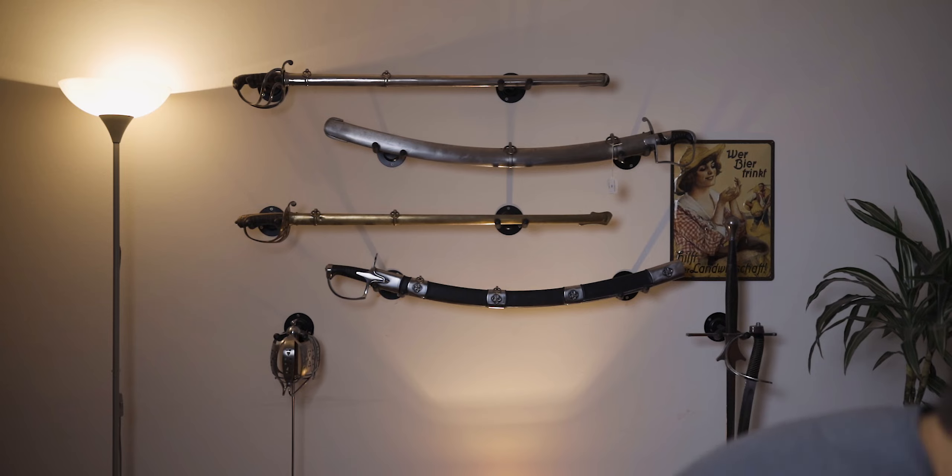First up, you will need a fencing mask. This is just your standard HEMA fencing mask with a mesh and a 1600 Newton rated bib. Nothing special, just a HEMA fencing mask — get one and you will be all set.